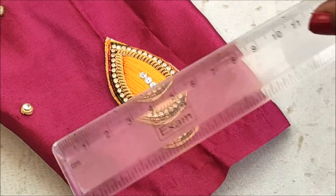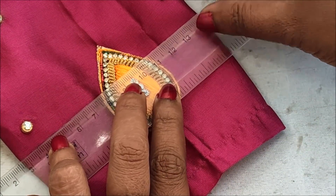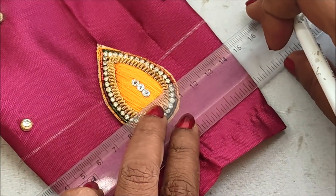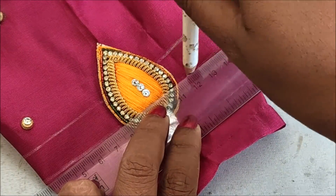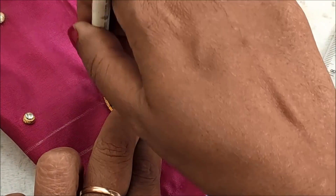I'll be placing this patch in the center of the sleeve and giving the markings on either side. It's approximately one centimeter distance I'll be maintaining in this gap. Also, the outer side of this patch marking I've been giving here.